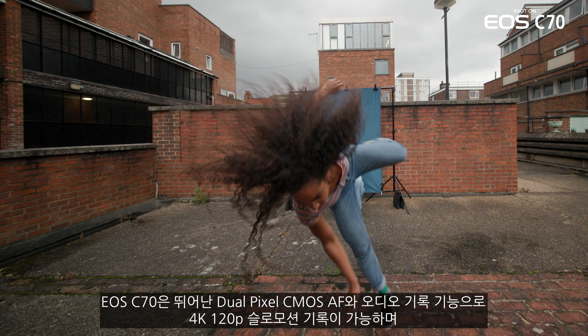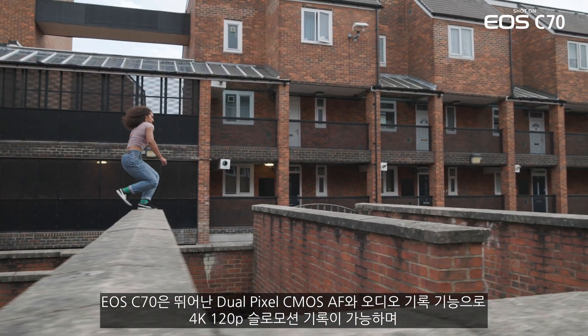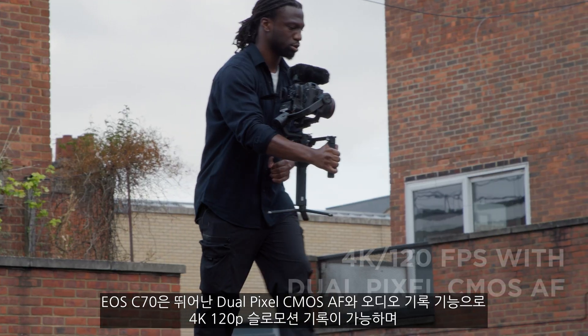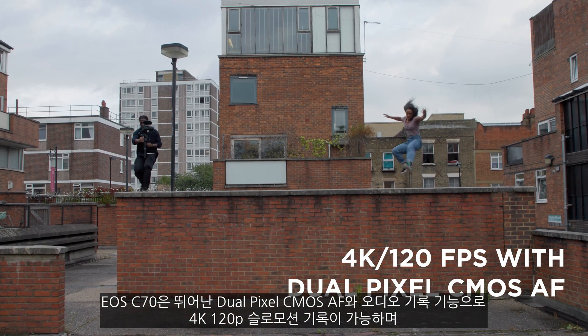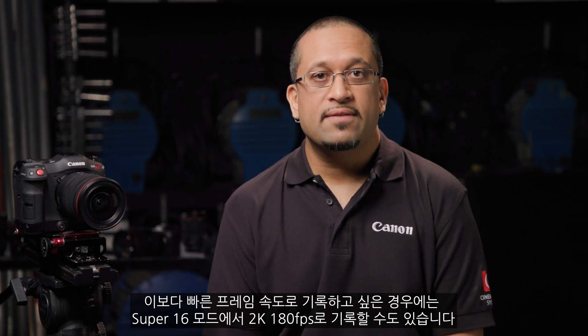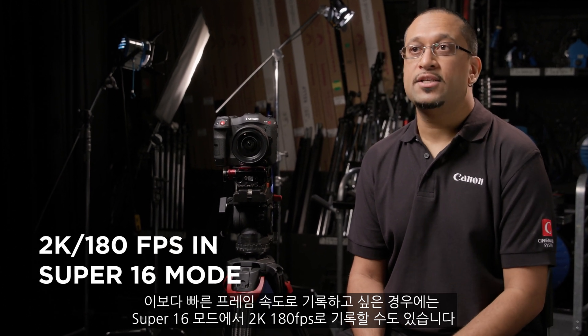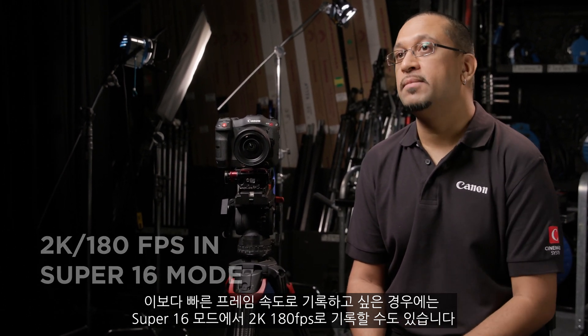The EOS C70 supports slow motion capture with 4K 120p recording with dual pixel CMOS autofocus support as well as audio recording functionality. For users that desire even higher frame rates, 2K 180 frames per second is also available in Super 16 mode.